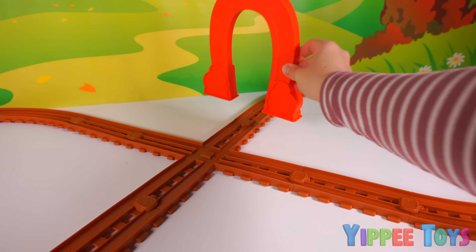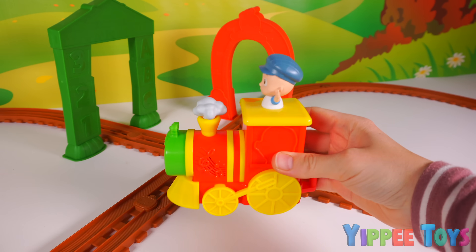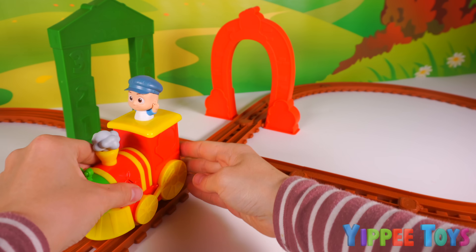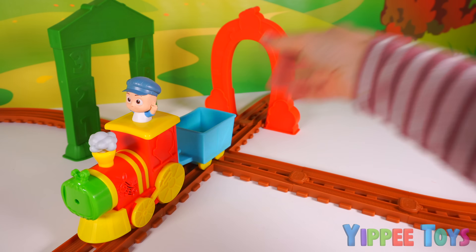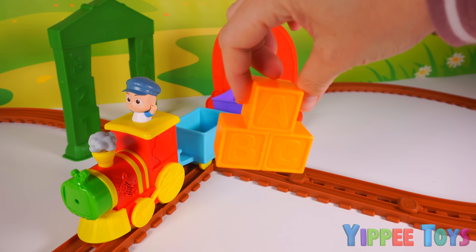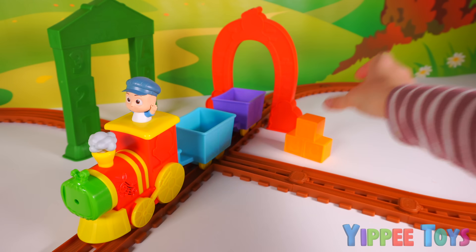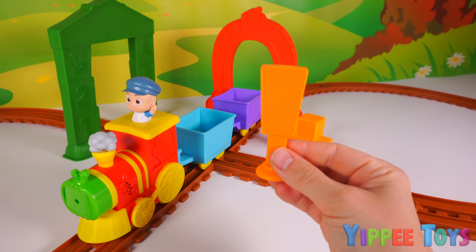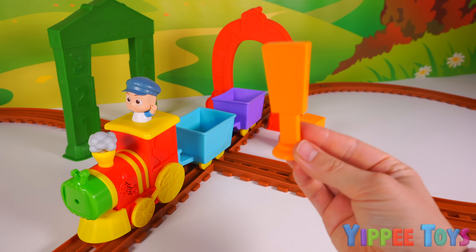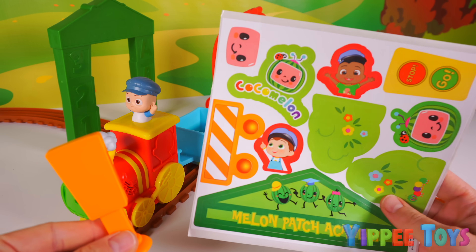We'll place this red tunnel archway here, a green arch here, our motorized train with JJ on it here, a blue card, a purple card. The playset also came with these orange blocks cargo. We'll place those here for now. And we even have a cute little traffic light. But wait a minute — this doesn't even look like a traffic light. That means it's sticker time.